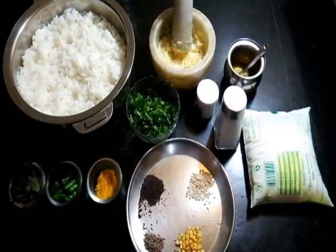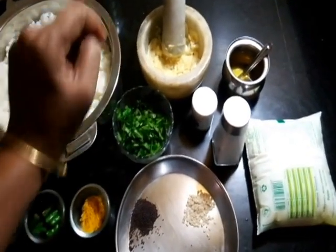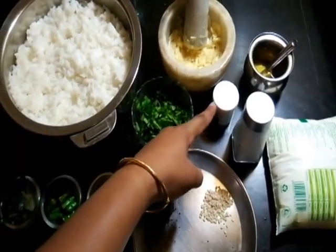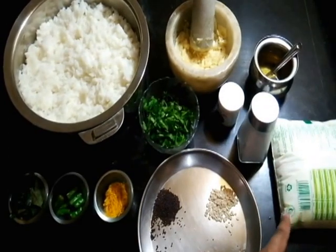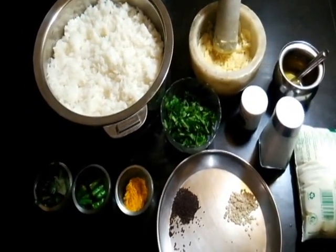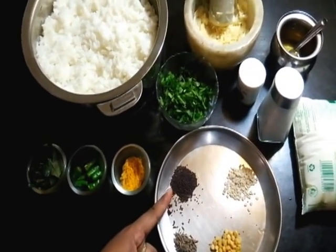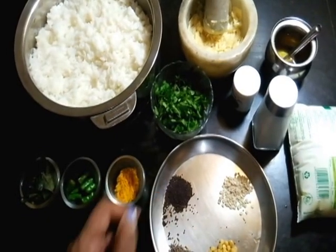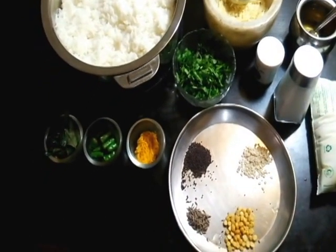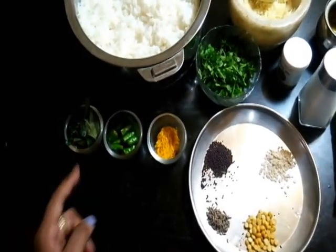To make the garlic flavored curd rice with the turmeric touch, we need some cooked rice, some garlic mince — about 15 to 20 pods — some cooking oil, some asafetida or hing (about a pinch or two), salt to taste, and about half a liter of curd. We'll also need some chopped coriander leaves for garnishing. For the tempering: half a teaspoon of mustard seeds, half a teaspoon of urad dal, half a teaspoon of chana dal, one quarter teaspoon of cumin seeds, half a teaspoon of turmeric powder, some fresh green chilies (about three to four), and some curry leaves.